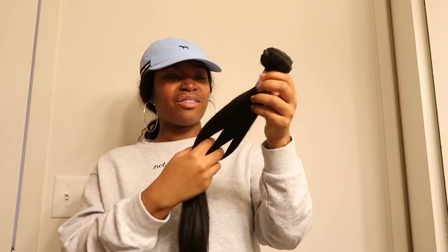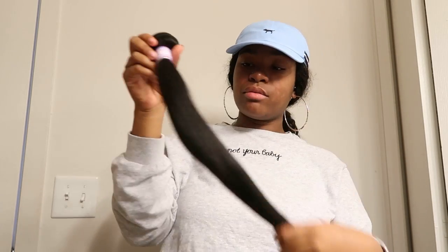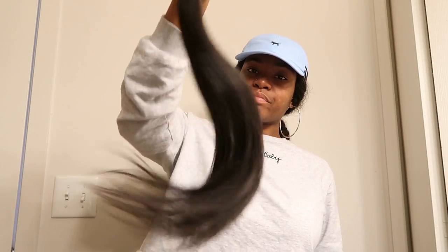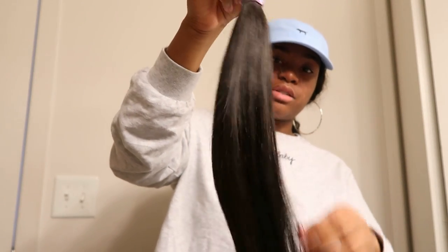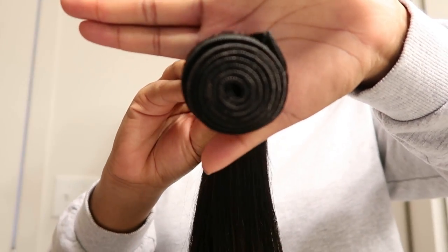Oh wow — this is so soft, jeez! I didn't know Indian hair felt like this, it feels so soft y'all. Oh my god — and it has a scent, but the scent isn't like a corn chip fishy smell, it's actually a good scent. As for shedding, it's just like one strand of hair, that's it. This hair is very nice — it's very soft, doesn't tangle, doesn't shed, has a natural shine to it, it's bouncy, no stiffness, and thick as can be, which I love!